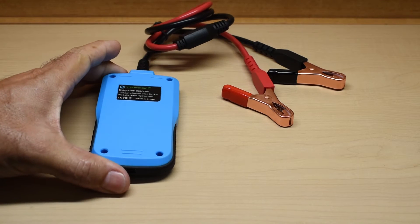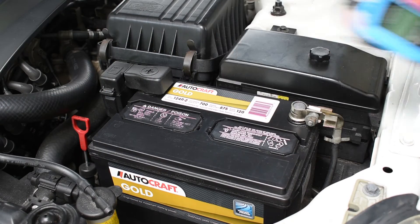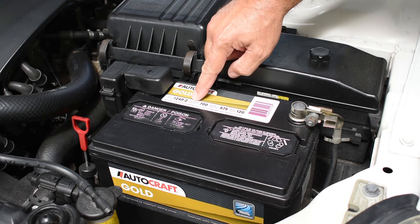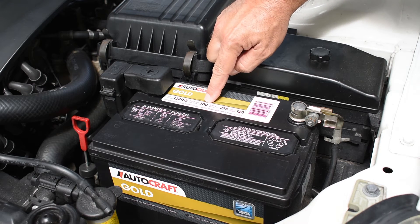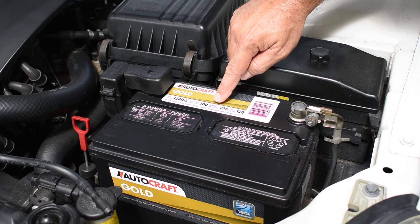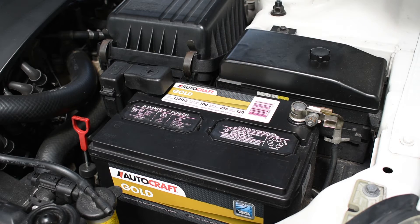Let me take this outside and show you how it works. Before I show you how to use the tester, I want to first explain a few things regarding lead-acid batteries. If you look at a battery, you're going to see CCA — cold cranking amps. 700 is the rating; the battery is supposed to be able to supply a minimum of 700 cranking amps at 0 degrees Fahrenheit when it's brand new. Over here, cranking amps at 32 degrees Fahrenheit is 875.